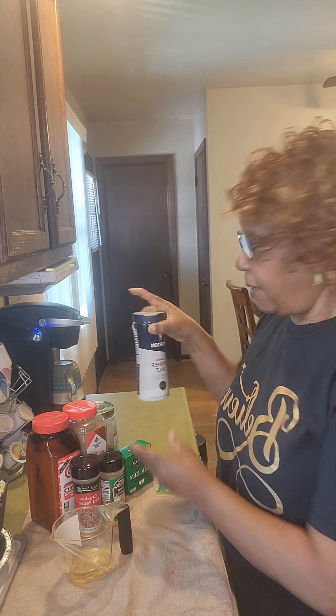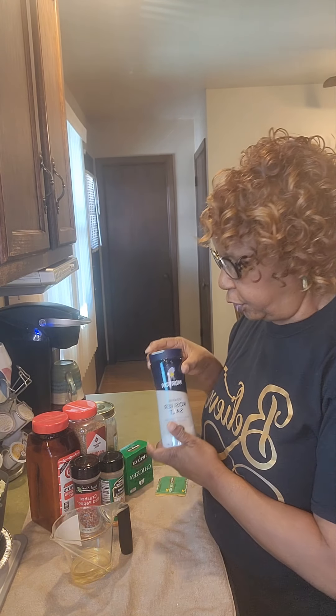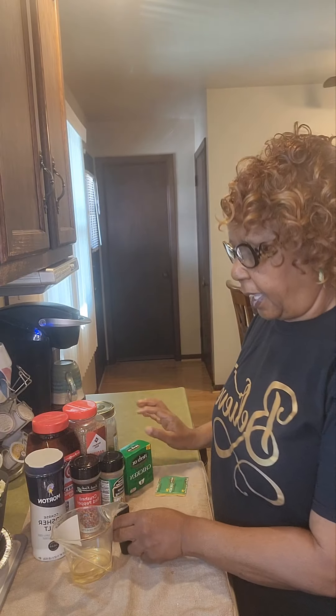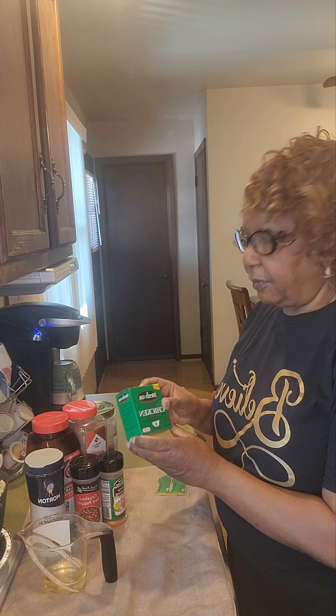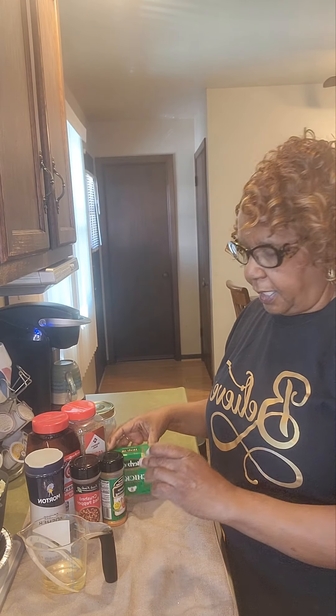I'm also going to add just a little bit of kosher salt. I always use a fourth of a cup of canola oil because canola oil is better for you than vegetable oil. Another one of my secrets is that I do use some chicken bouillon cubes — I'll just add one pack to that. I already have my meat in my pot cooking — I have some smoked turkey wings.